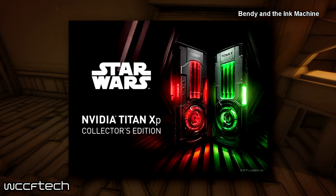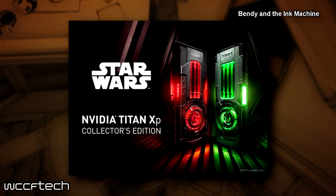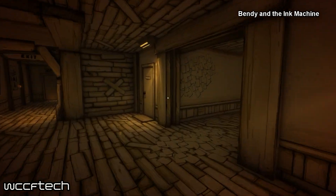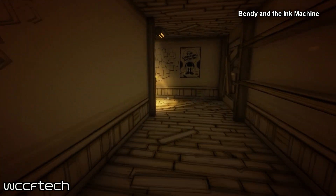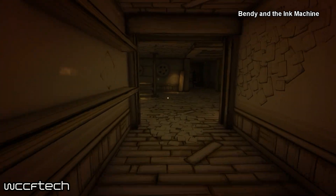It looks like NVIDIA is set to release the Star Wars NVIDIA Titan XP Collector's Edition, Star Wars Edition, which is quite interesting to see. But before we jump into it too heavily, let's look at the specifications. This is your typical NVIDIA Titan XP under the hood.